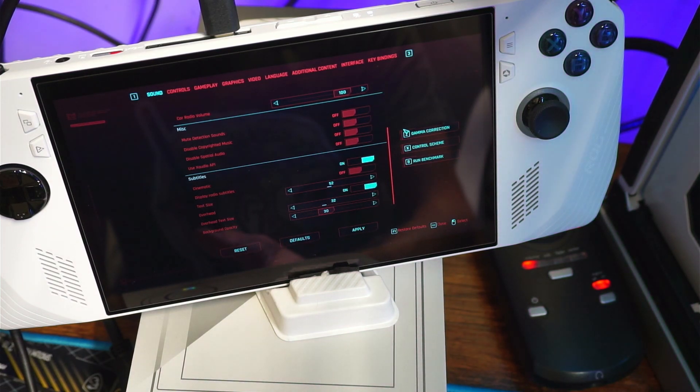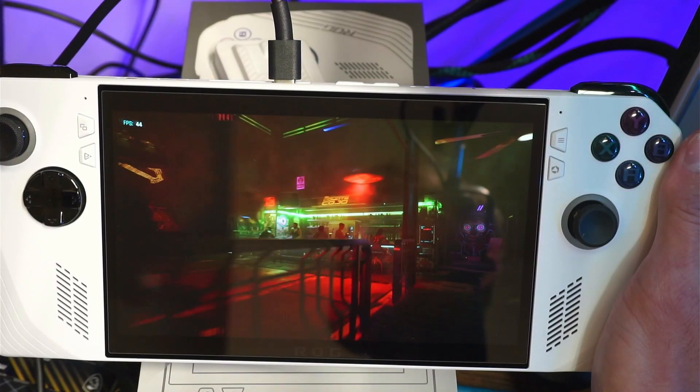We're going to go through and set up every single one of these settings and then make sure that we can get the numbers that they got and see how it turns out.